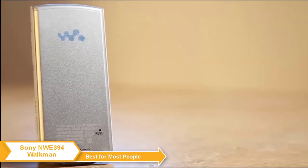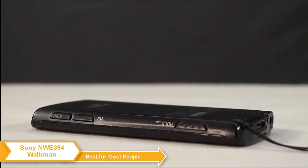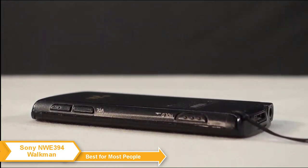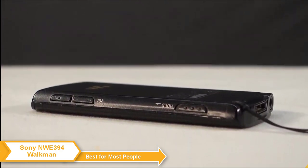The Sony Walkman is relatively inexpensive, costing slightly less than the iPod Touch. If you feel like disconnecting from the technology-advanced world we live in today, or are simply nostalgic, the Sony Walkman is a perfect choice. With its ease of use, good sound quality, and superb battery, the Walkman is the right device for most people.